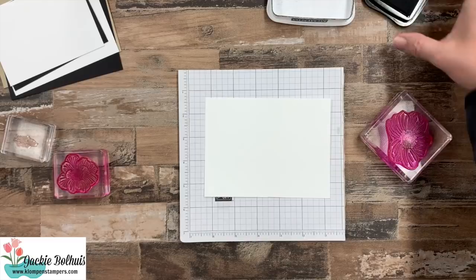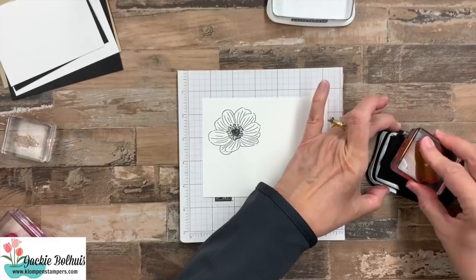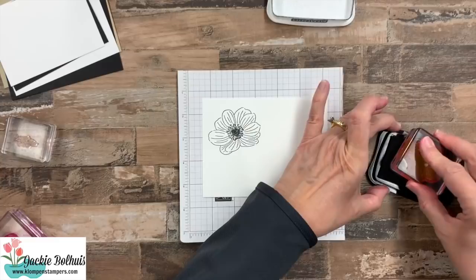My hands are kind of icky because I did clean before I started here — both of these — because they were starting to not stick real well. I've used these so often in pinks and reds that there was a lot of color residue left on there that the alcohol took off. With reversible stamps, you can either stamp your line image first or your solid, whichever you prefer — it's kind of a personal preference. I like to do the line image first, so that's what we're doing.